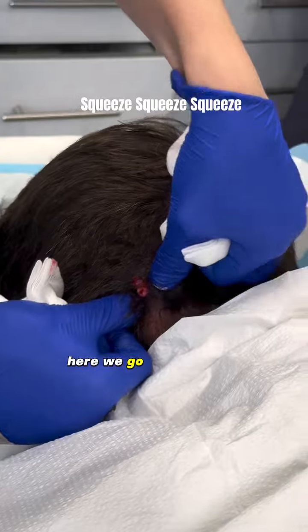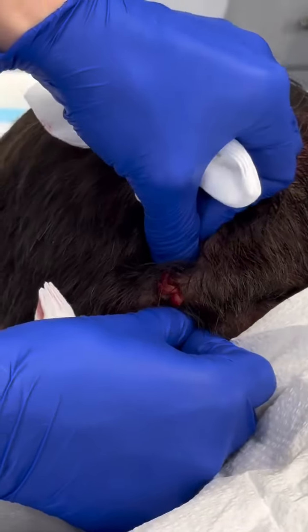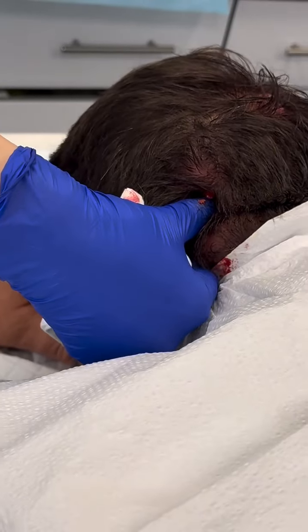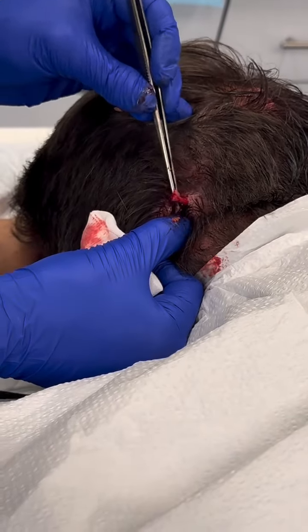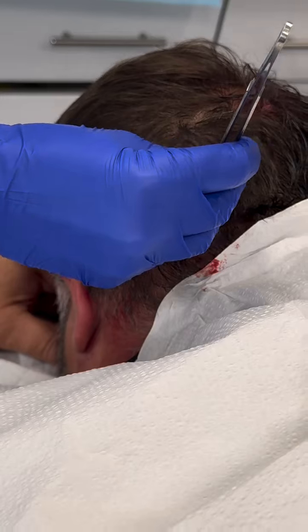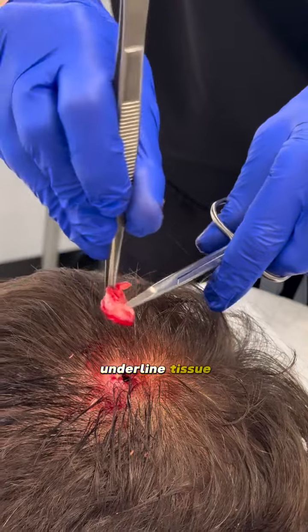There we go. Beautiful. It's coming. And this here — this is the sack. That's the part that's always adherent, so we have to release it from the underlying tissues.